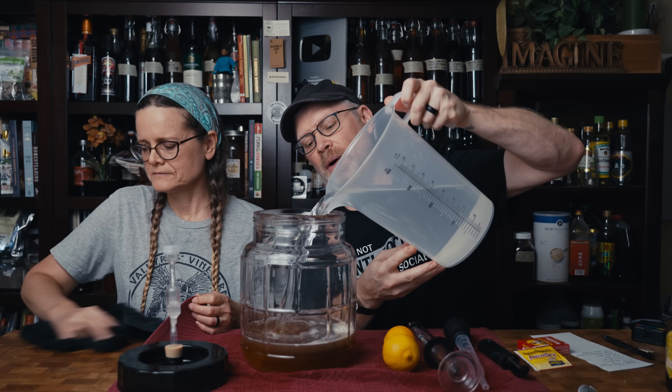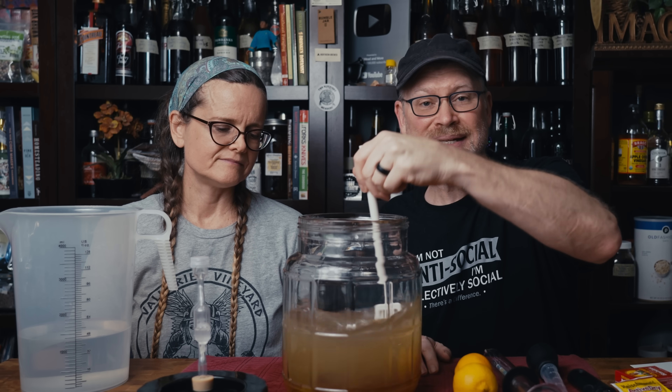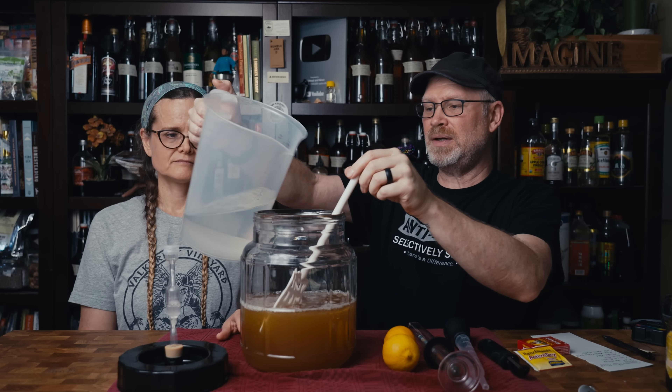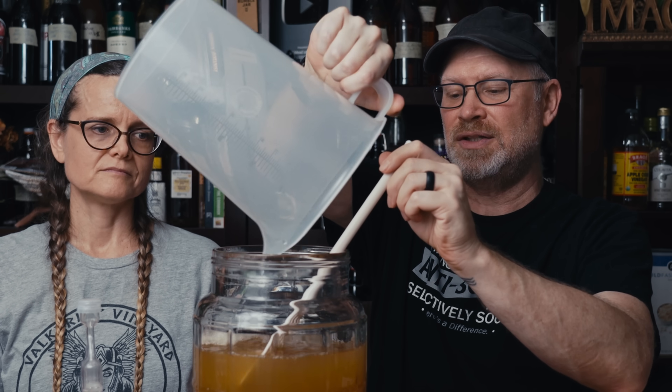I'm going to pour in most of our water. What I want to do is get this mixed in, and it's easy to do when it's only like half full. That seems mixed up pretty good. Now I'm going to add in the rest of the water and make sure it's fully mixed.